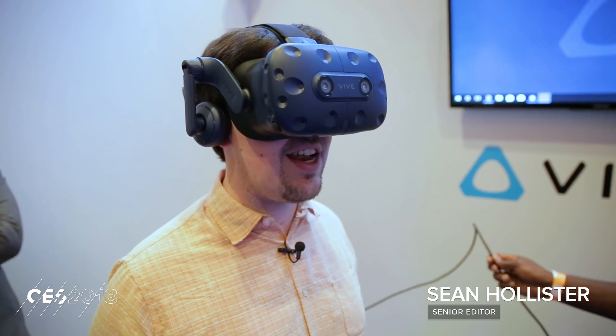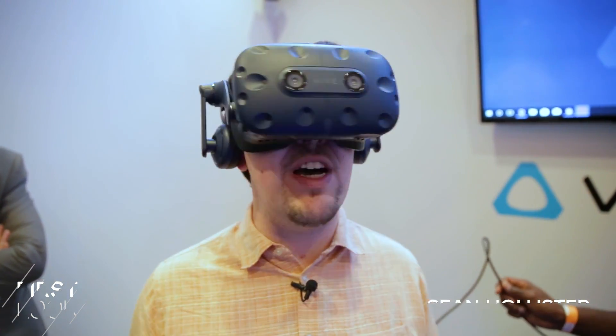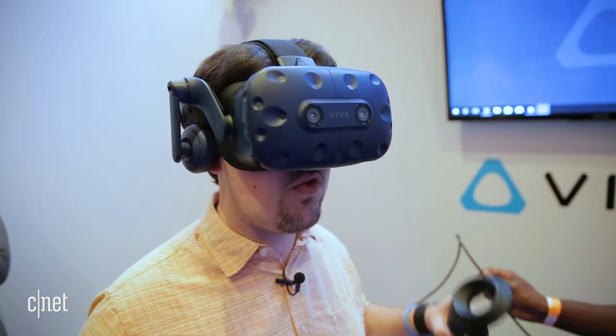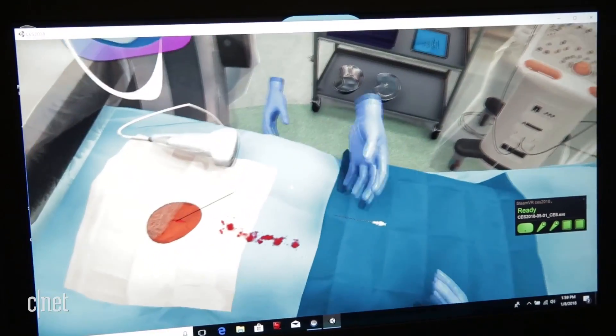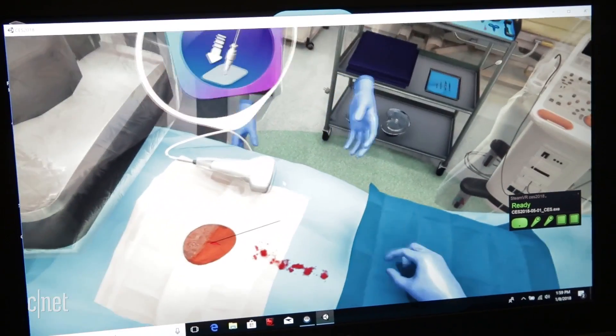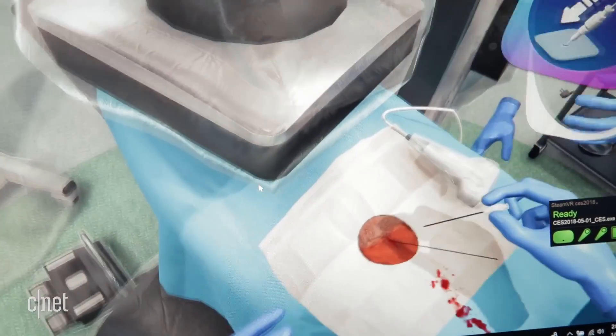Hey folks, this is Sean Hollis with CNET and I'm in the new Vive Pro, an enhanced version of the Vive virtual reality headset that has way better resolution inside. I'm looking at a 2880 by 1600 screen which has a much higher pixel density than the original. What that means is it looks far clearer.